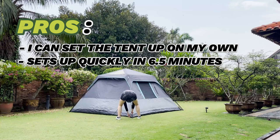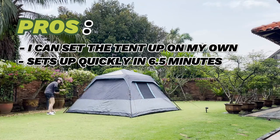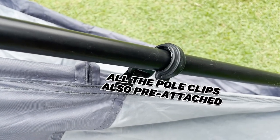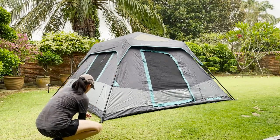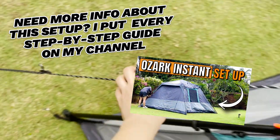Without staking and guiding, it takes about five minutes instead. Why does it set up so quickly? Almost everything on this tent was pre-attached: the poles, all the pole clips, and the four guidelines all come pre-attached as well. If you need more info on this setup, I put together a step-by-step guide which you can find on my channel.